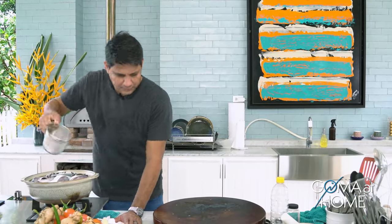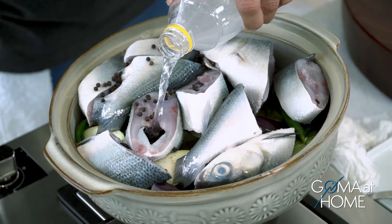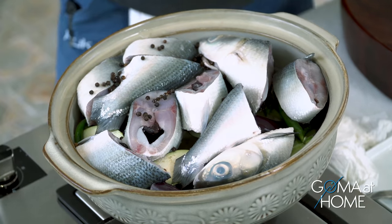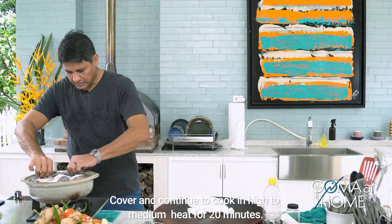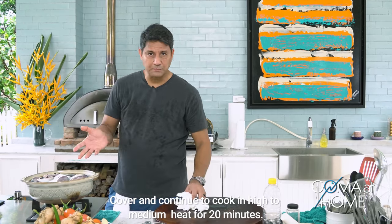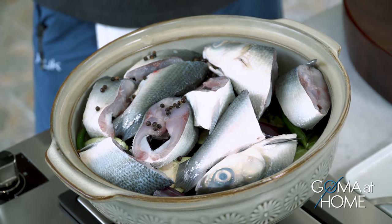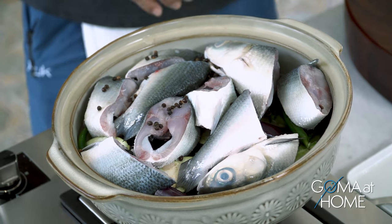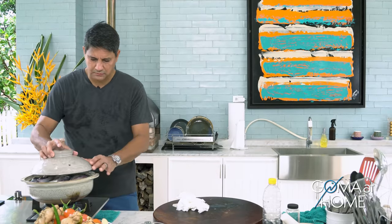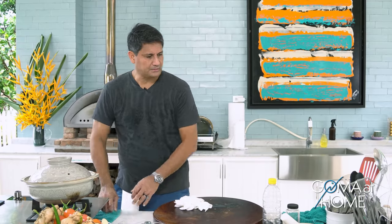Since we added a lot of water, let's add more suka so the flavor isn't diluted. At this point it's just a waiting game — give it about 20 minutes. Initially use high heat, and once it comes to a boil after about 8 minutes, reduce the heat to a simmer and cover it.